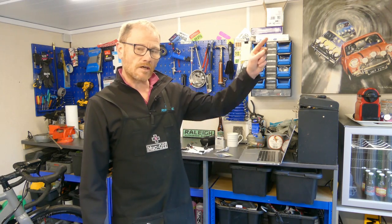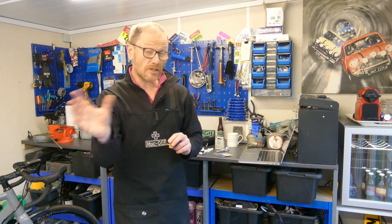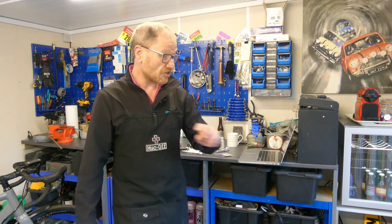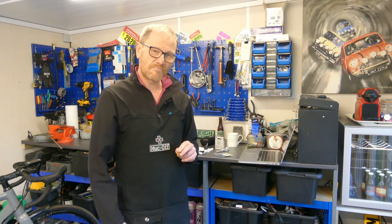If you're looking to replace the pads on your bike, check out my top 10 workshop tools video. And if you're giving your bike a spring clean or facelift, check out my video on how quick and easy it is to replace the bar tape. Thanks for watching.